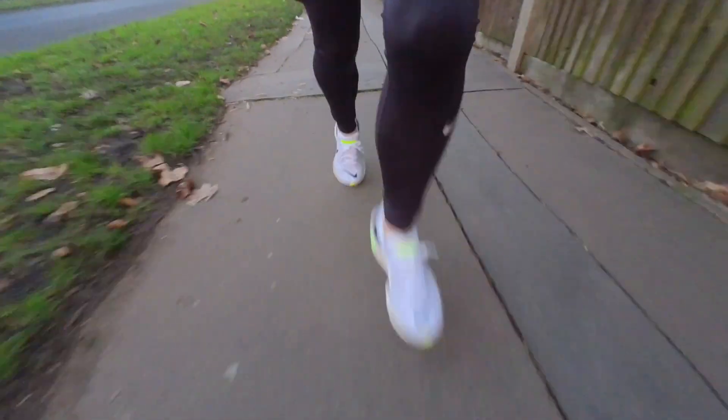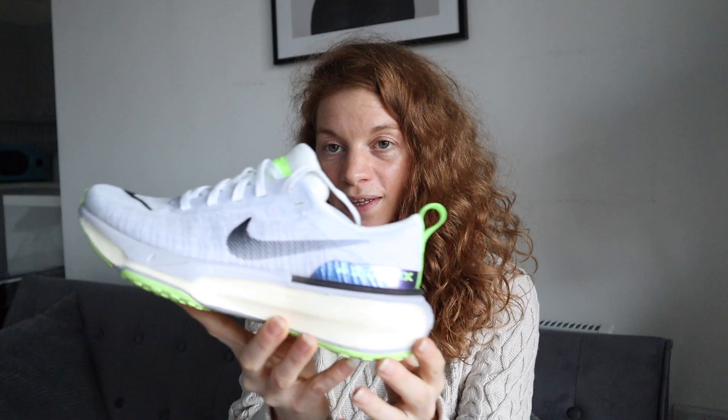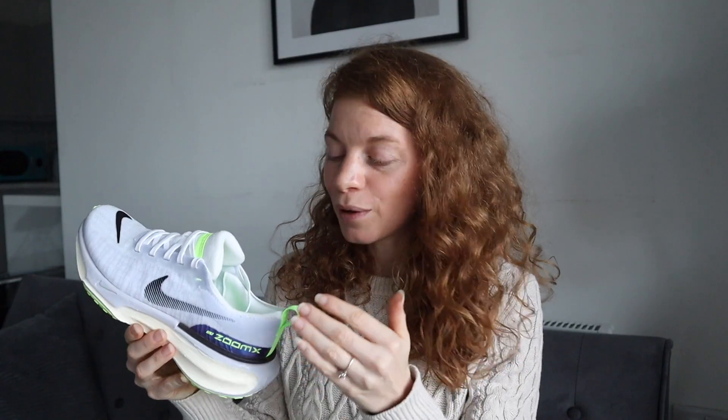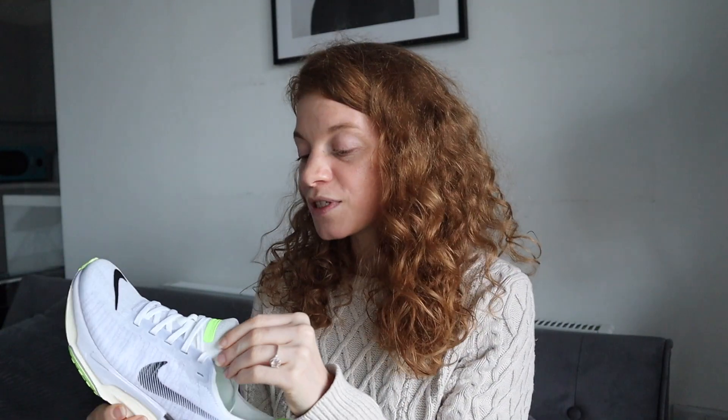Other than that, I think the Invincible 3 is a really good shoe. We've still got the magic ZoomX foam, some added stability, some extra details, and I quite like this colorway — there are some little shiny bits now, which I think makes it quite a stylish shoe. If like me you've had the Invincible 2 and are moving on to the Invincible 3, obviously you're going to compare the two, and for me the lockdown difference is significant enough that I'm still getting used to it. But if you've never had a pair of Invincibles before and you go straight to the Invincible 3, you won't be making that comparison and most likely you'll really like them — you'll probably be blown away by the ZoomX foam.